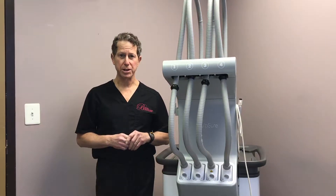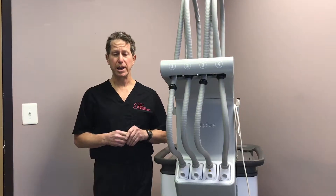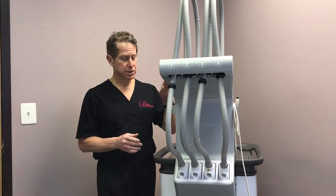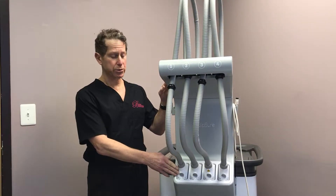Thank you very much for filling up my questionnaire. Based on what you answered, I think you'd be an excellent candidate for sculpture. This is the sculpture laser — it's really breakthrough technology.